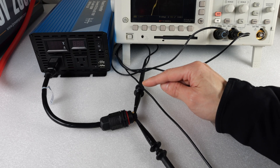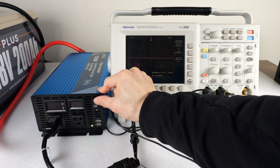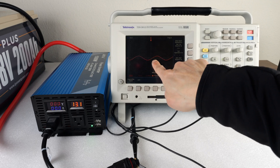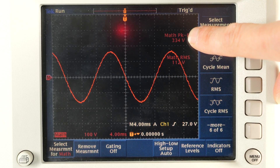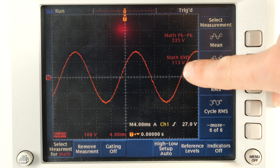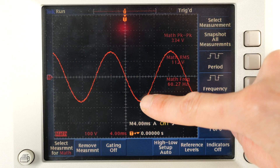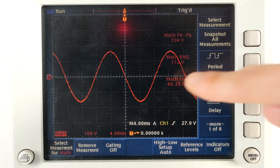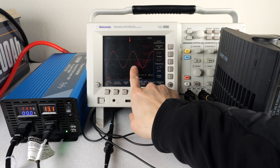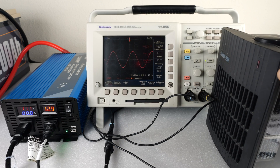I have my scope connected to neutral and line 1 — neutral is here, line 1 is here — and I'll turn on the inverter. You can see it develops an AC waveform. The peak-to-peak measured at 334 volts, which is 112 volt RMS, at 60.1 hertz. As long as it's not in little steps, this is a pure sine wave inverter. I have my heater here and I can turn it on to see how that affects the output waveform — it shouldn't.